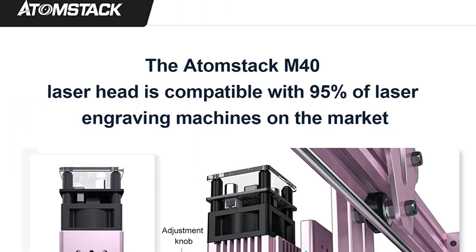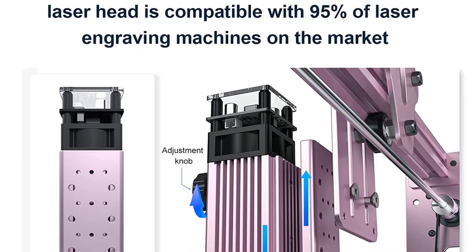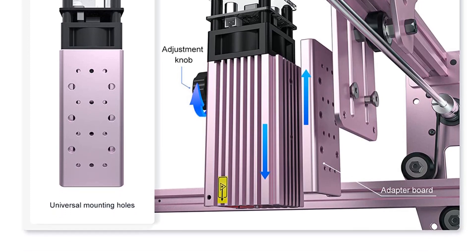The Atomstack module 40-watt laser engraver module has high performance fixed focus, no focusing required, and the aviation aluminum TTL driver board with cooling fan can ensure continuous long-time work.